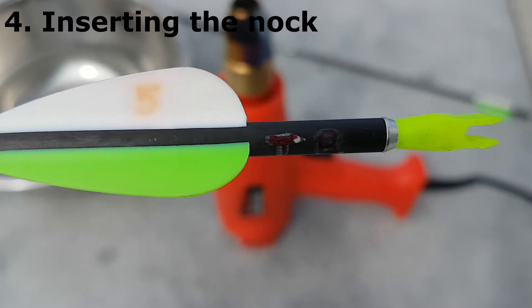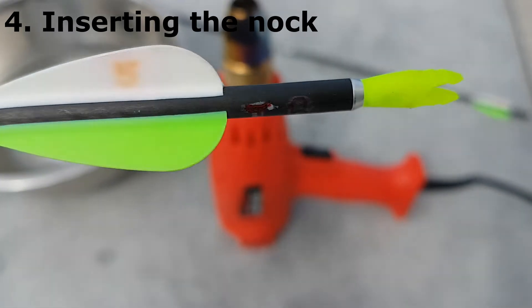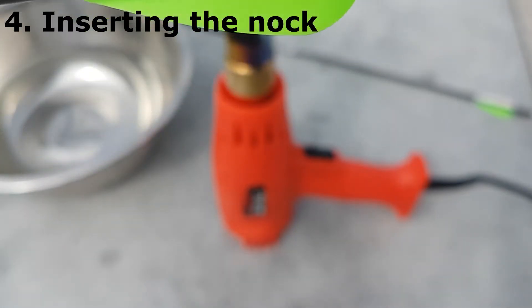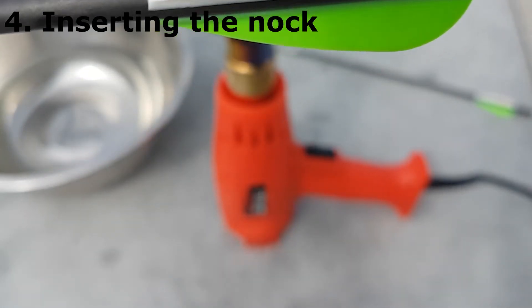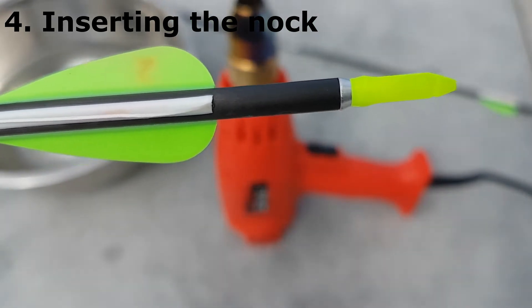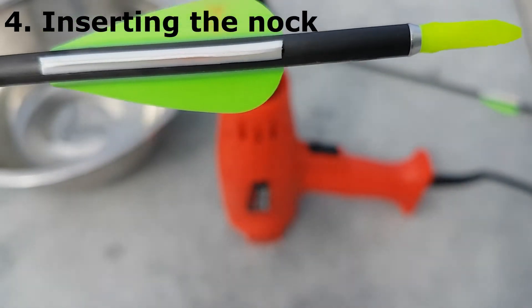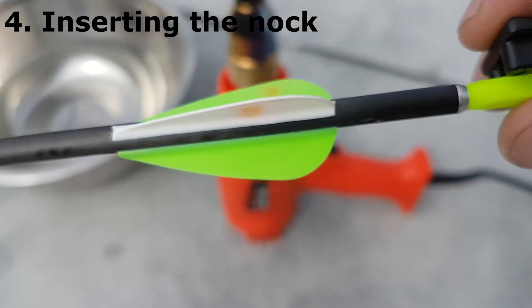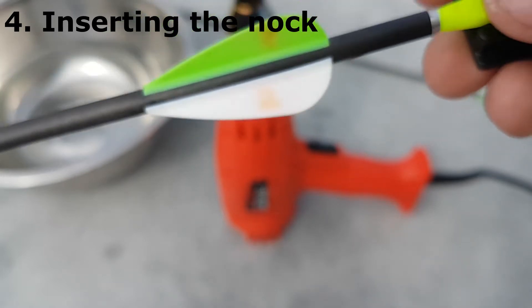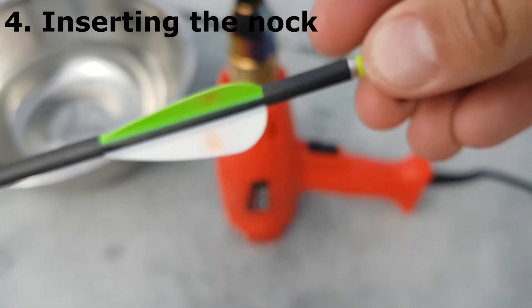Fourth step: choosing the right nock and inserting the nock. I glue the pin of the nock into the shaft. I always use bite nocks because they do not turn with the bowstring, and for changing the nock position I use a bite nock in-out tool, which makes it much, much easier.